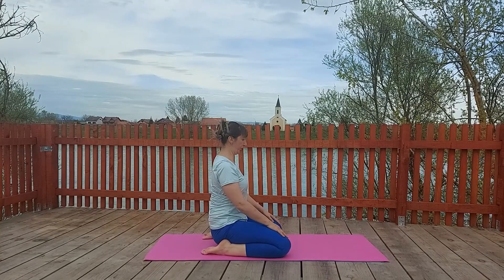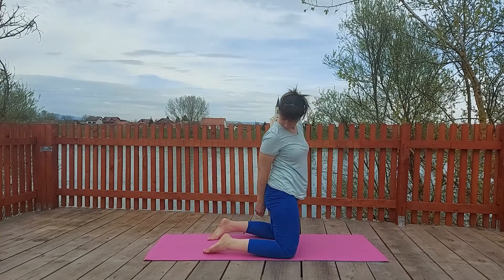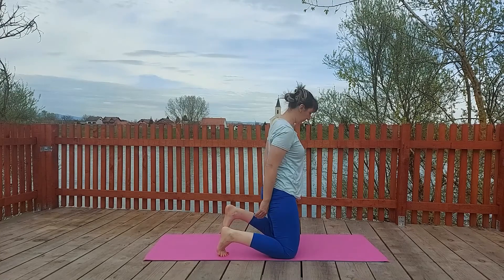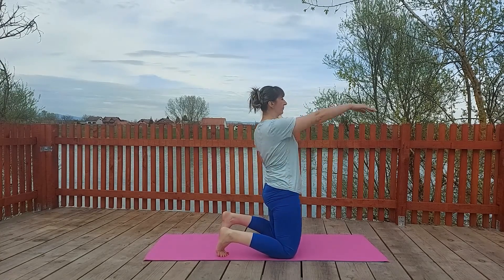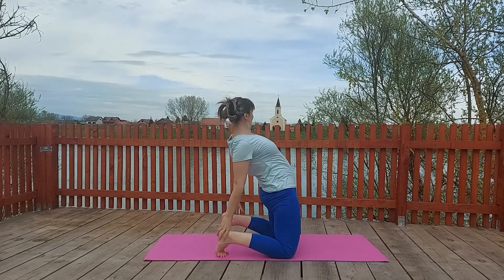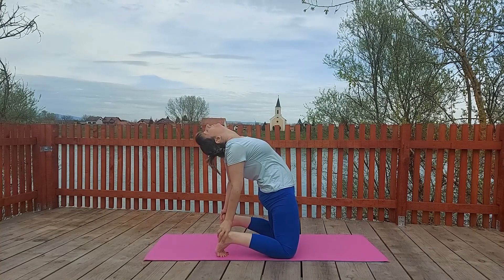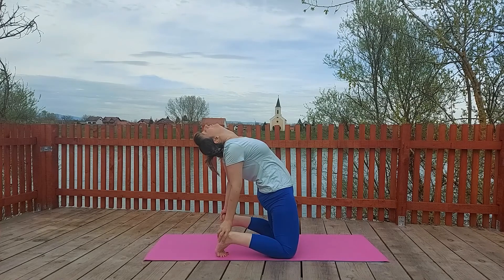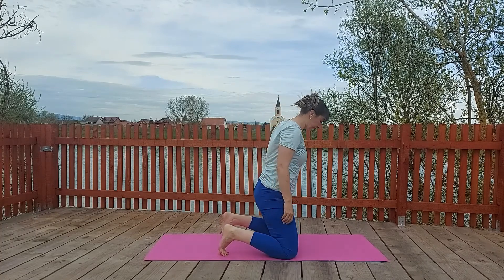You can sit down in hero pose. Make sure that you separate your knees. Then let's go up. Tuck the toes. Make sure that your knees are separate and we will do camel pose. Don't move your hips. Slowly slide one arm then the other. Try to find your heels at the back. When you do that, just put your head at the back. Stay here in camel pose a little bit.